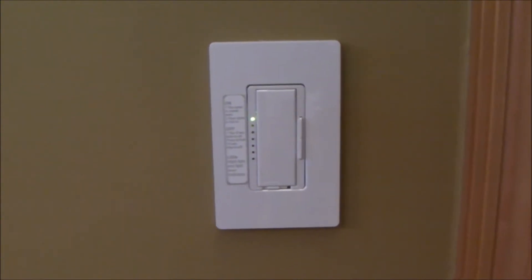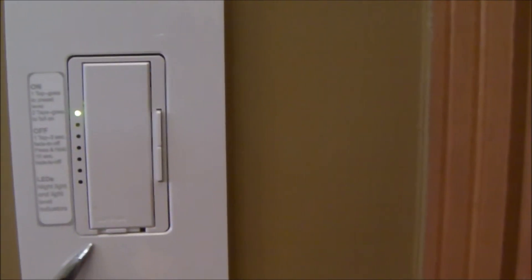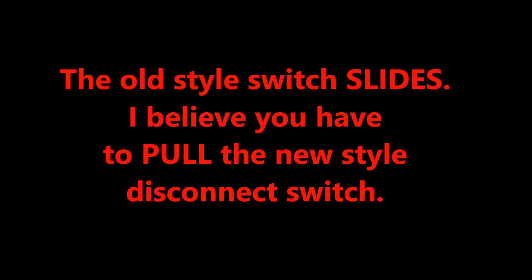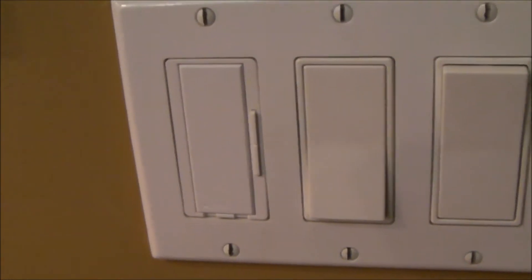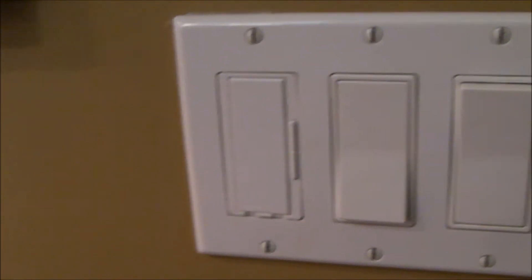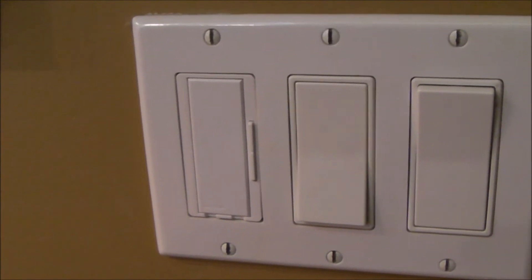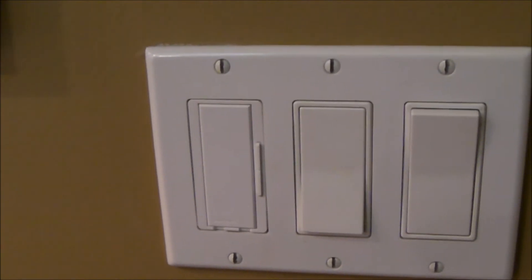Hello everybody. Those of you who are using an old style Lutron Maestro dimmer, I draw your attention to the disconnect switch right here. This is an old style disconnect switch, and so is this one. This is another old style disconnect switch. If you've tried to control LED lights, you may have noticed that the lights do not fully extinguish. I think this is called ghosting, and if you do some research online, you'll eventually come across a discussion about the Lutron MLC, minimum load capacitor.